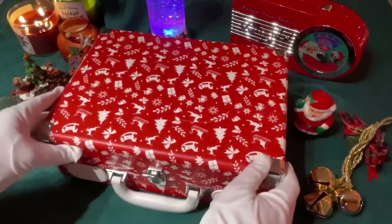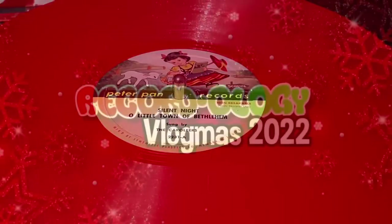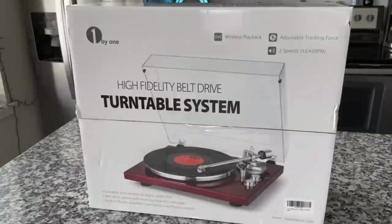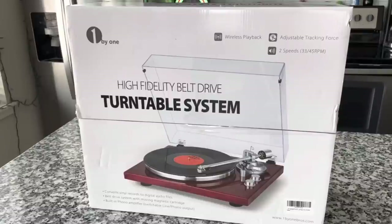Today's show has nothing to do with that. It has everything to do with a one-by-one record player — you are not going to want to miss this. And actually, truth be told, this is a turntable, not a record player, because it does not have built-in speakers. Therefore, it meets the qualification of what I consider a turntable.